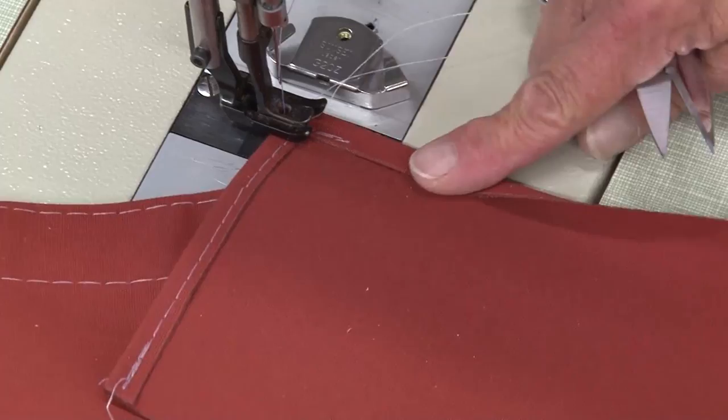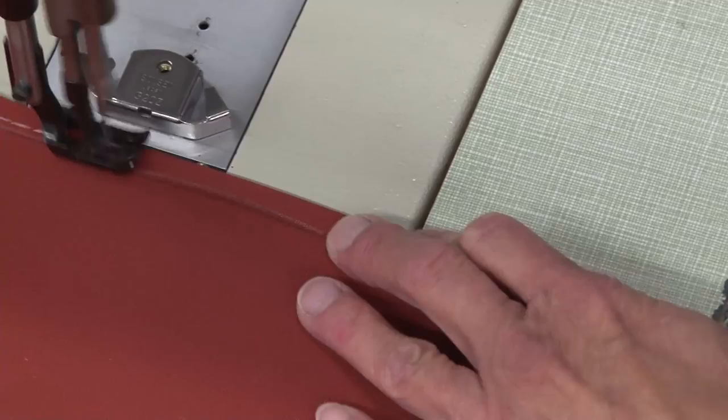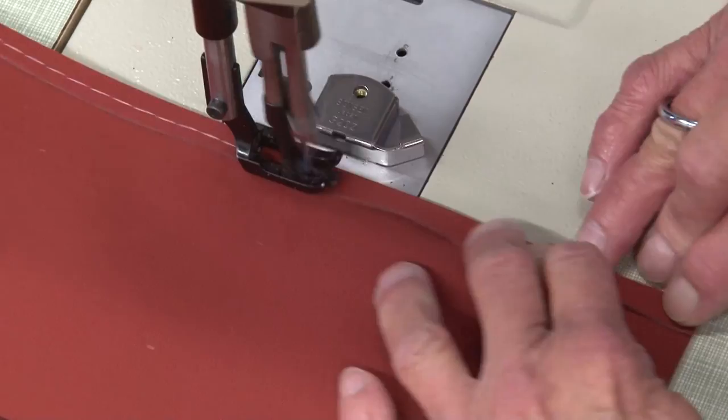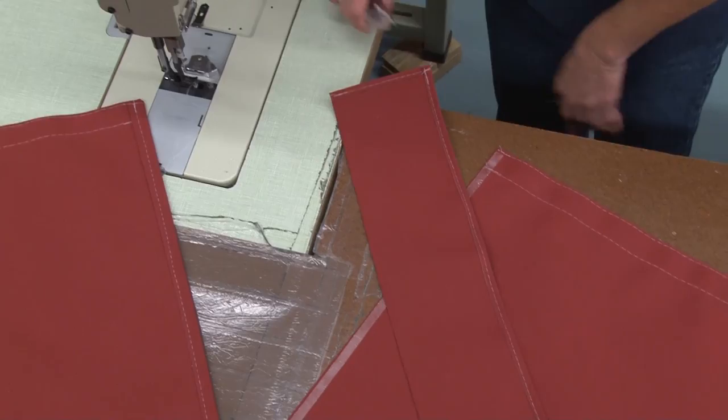You can just use a small seam or a small hem here — maybe a quarter of an inch or so. Sew down the long edge. Now is a good time to discuss the different threads. We're using Tenara thread, which is totally UV proof. Polyester thread is not UV proof but UV resistant — typically in the tropics it'll last two to three years, and in the Midwest it'll last probably ten years or more.